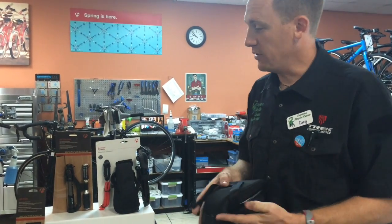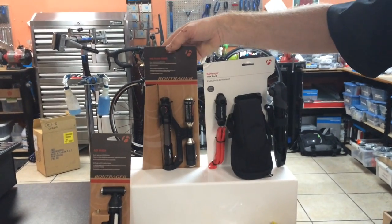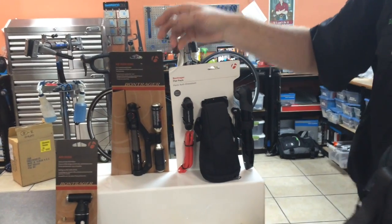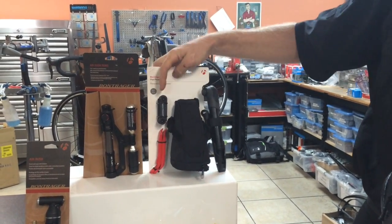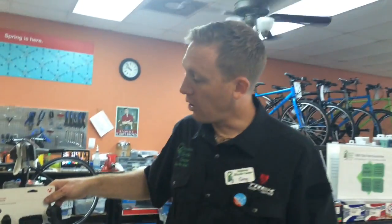Bontrager does help with this by selling individual items such as the Air Rush Kit, the Air Rush Road Kit which comes with a pump and your CO2 cartridge, or if you want to start with the First Pack, which comes with the pump, your tool kit and tire levers. All these items are here in the store and we'd be happy to help you get the right pack for you.